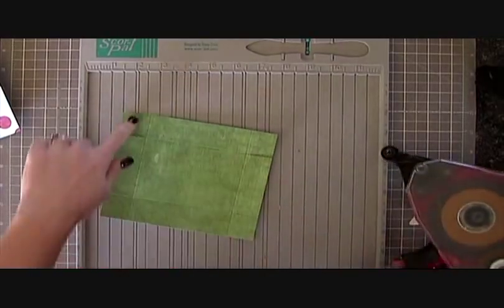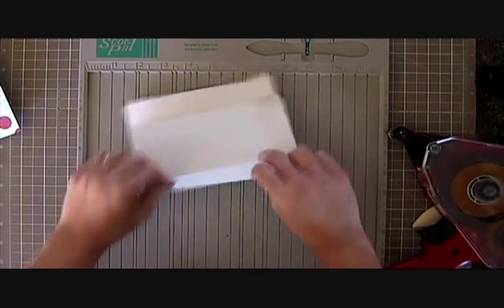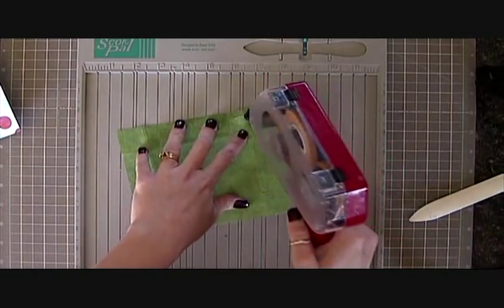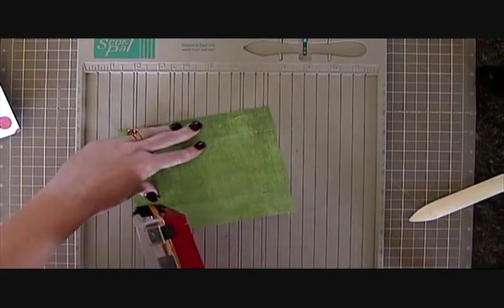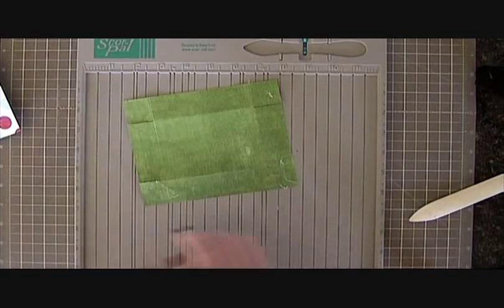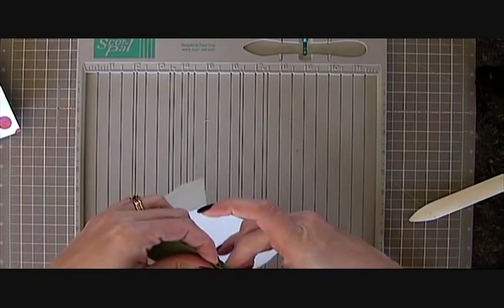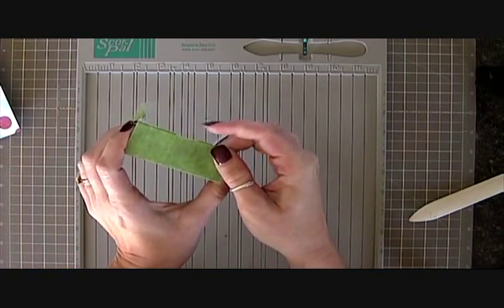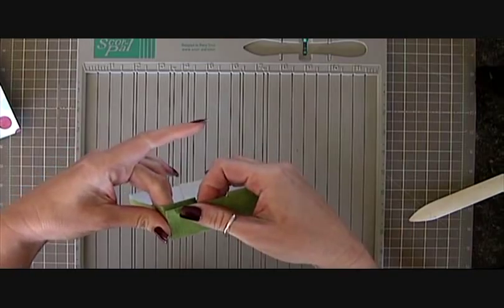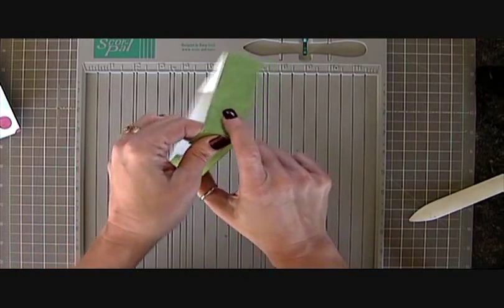We need to put adhesive on the four tabs but we should really fold it first. I always do things out of order when I'm on the video. But it's much easier if you fold it before the adhesive is on it. Just need to put some adhesive on the four small tabs. This is just basic box assembly. Those are overhanging a little bit — you might just want to trim that off with your scissors. I will fix that in the cut file. Sometimes I have to go back in. I haven't made this one yet so that's why.